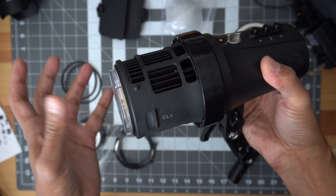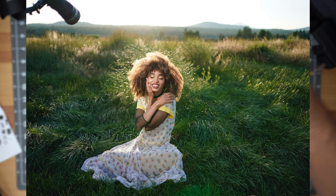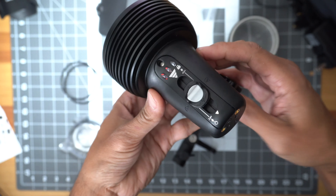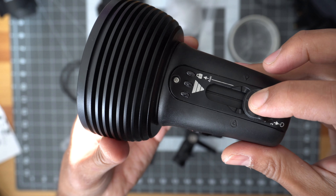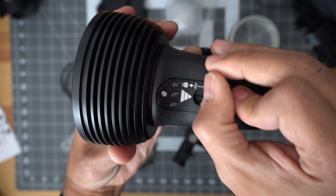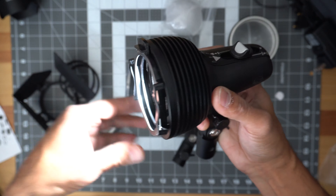Light & Motion has partnered with Elinchrom, so the mount on here is an Elinchrom mount. You can get other adapters for Profoto or Bowens lights. I just used the umbrella mount it comes with. It also comes with a Fresnel head that channels the light and makes it a little stronger. The kit includes the CL2000, a smaller, cuter light with a sliding mechanism — I didn't like it as much as the buttons. It does have a lock so it won't slide in the bag or accidentally turn on. The kit also comes with barn doors, another Fresnel head, a filter kit, and a little dome.